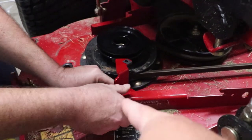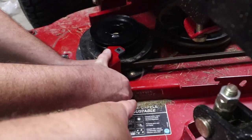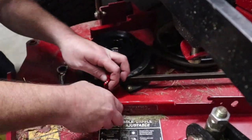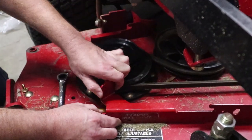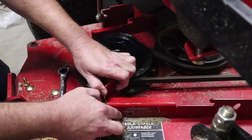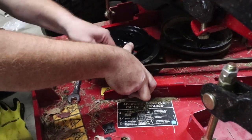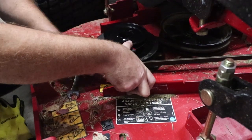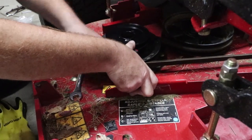Next step is installing this bracket, which goes behind this part right here. There are two bolts that slide through to hold it on, then tighten that up. To tighten this bracket, you're going to need a 7/16th ratchet or wrench — a ratchet does work, as you can tell.